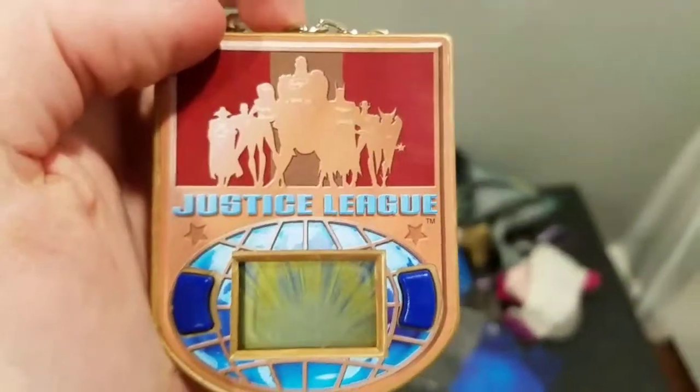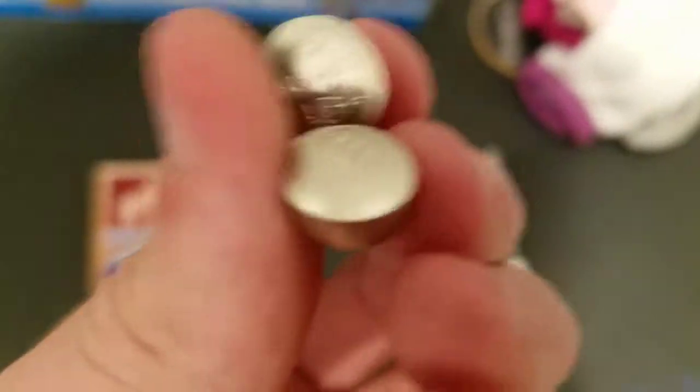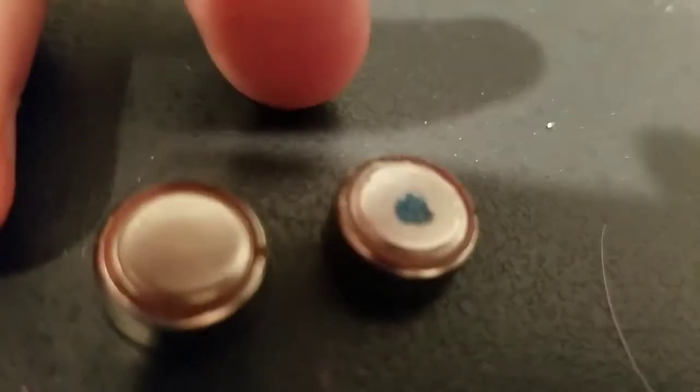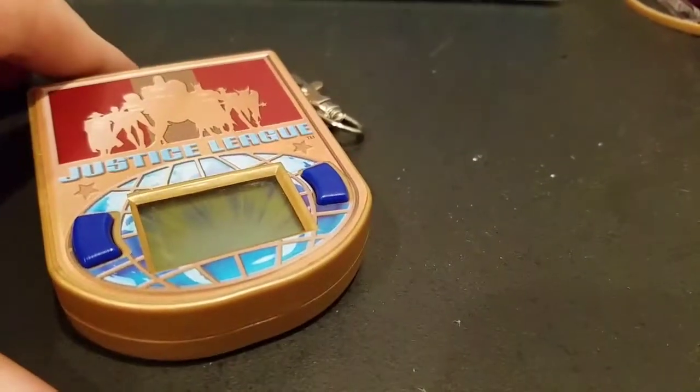Let me jump cut real quickly. The batteries are corroded — they're literally corroded. This side is fine, but the other side is pretty disgusting. They smell like potato chips for some reason. So I need to go shopping and get some batteries.